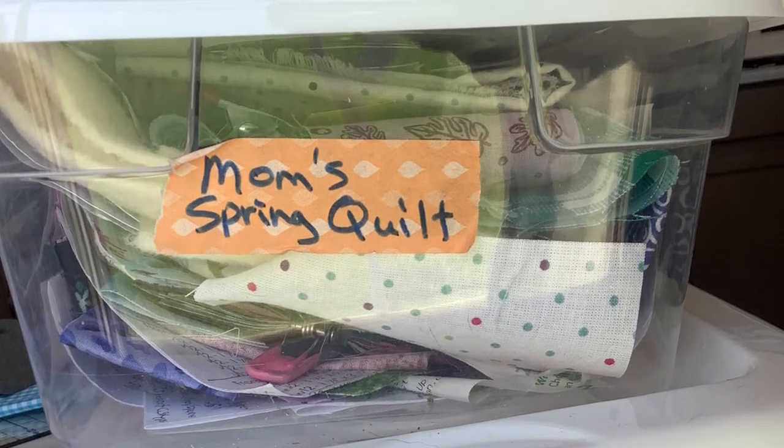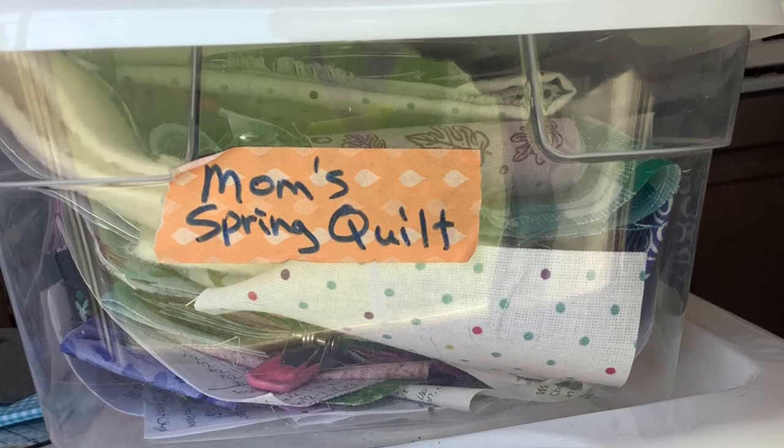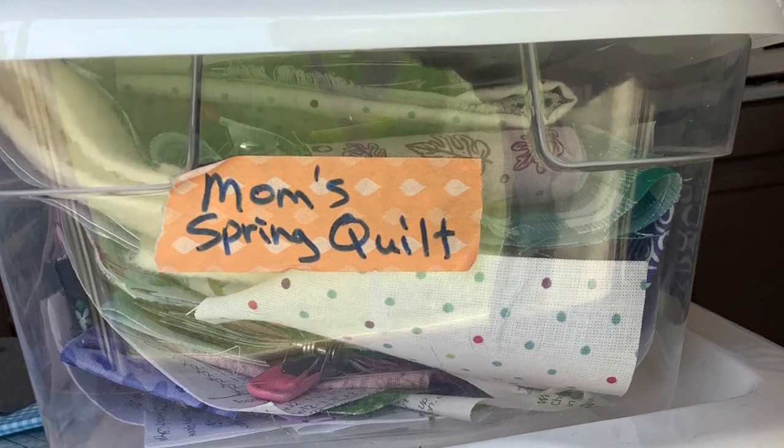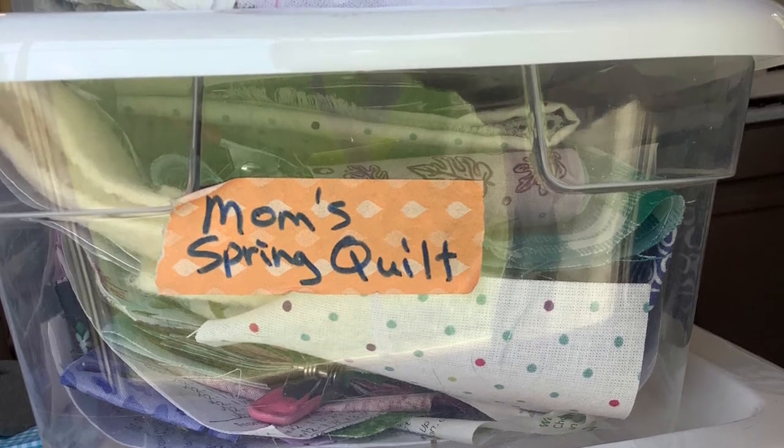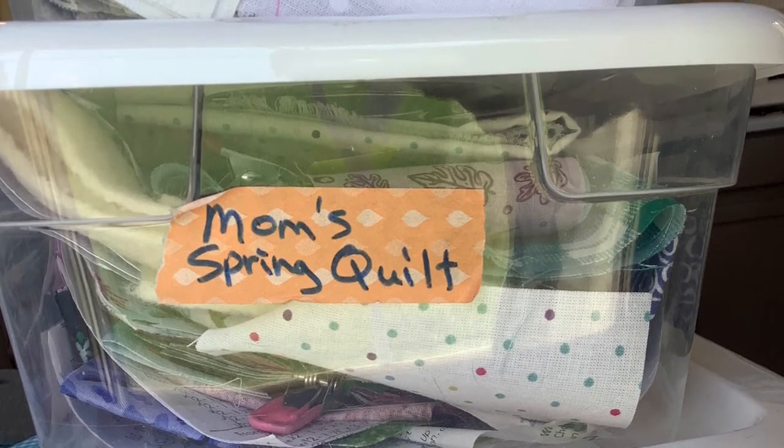I also use my clear bins for storing folded yardage. That keeps things neat, I can see through the bin easily, and I label the outside so I can quickly change the label whenever I need to reuse the bin.